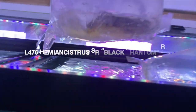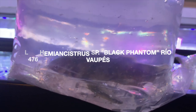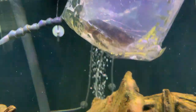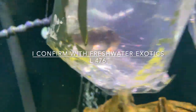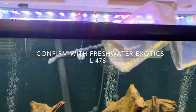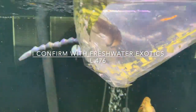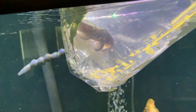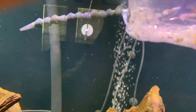Go to the next one — oh, that's a nice size one too. Oh yeah, that's the L473. That's an L473 — the Black Phantom. I thought it was an L476, but I got L473 on the bag. It looks like it though — I'll check it out. Some beauty.